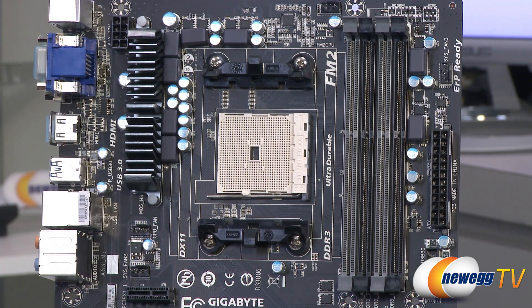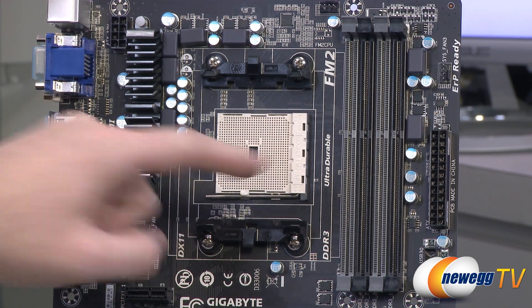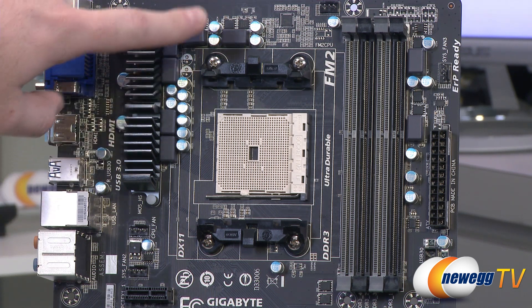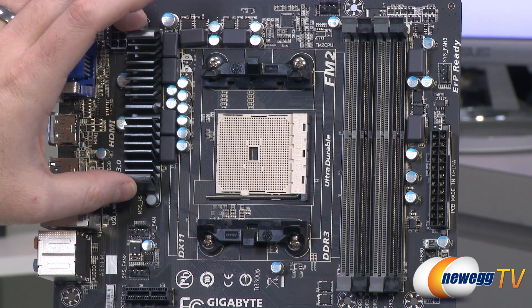Bear in mind that as far as AMD APUs are concerned, there are FM1 socket APUs available — make sure you get the FM2 APUs to ensure compatibility with this motherboard and get yourself up and running. You can also see some of the power delivery components around the socket, and they have put a little heat sink on that to help keep it cool.